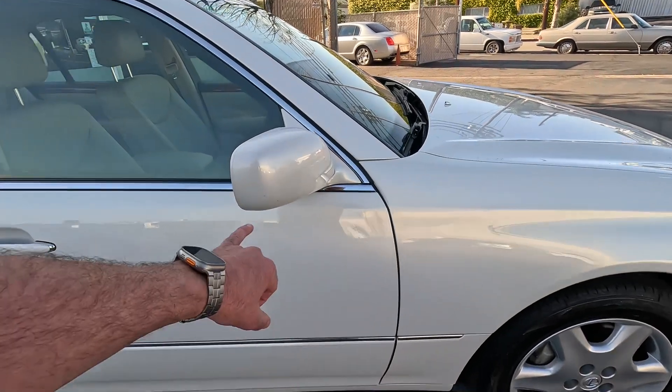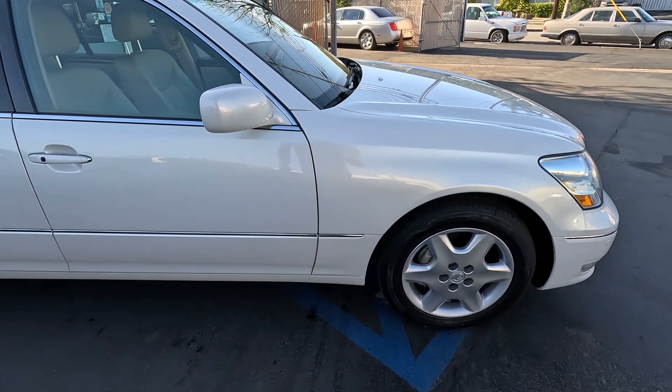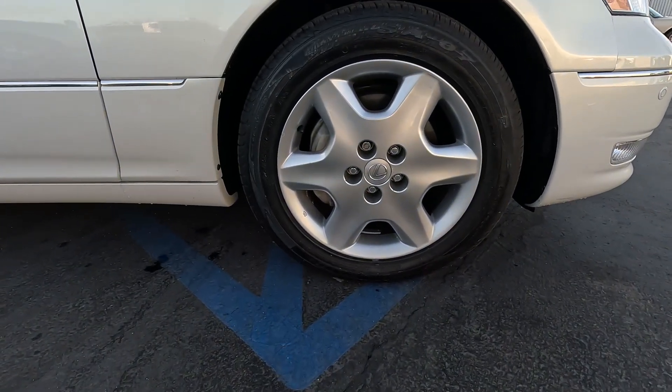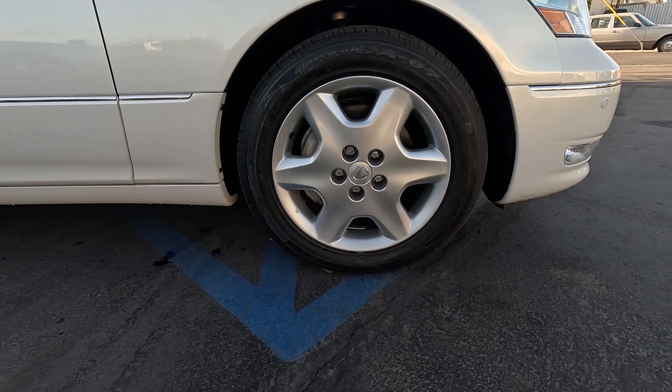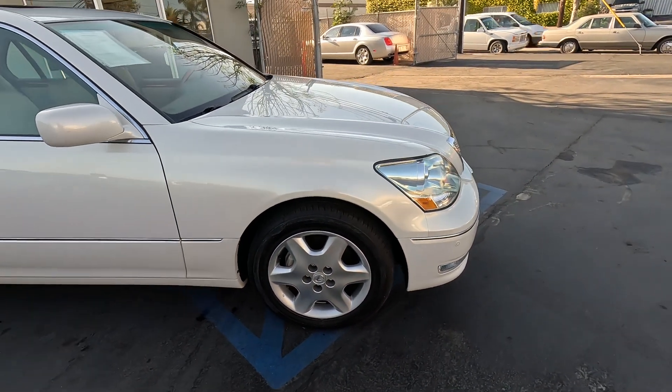Looks like we've got some dings here on the mirror. Right front is also 225/55/17, also Westlake.